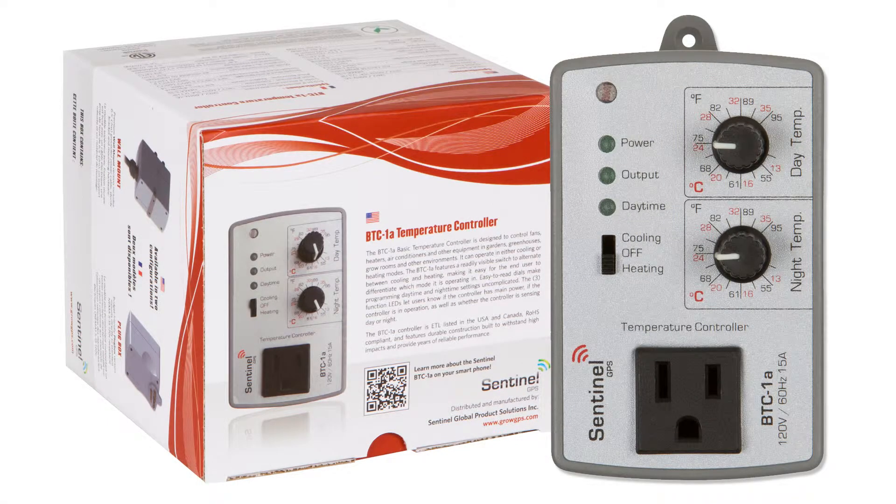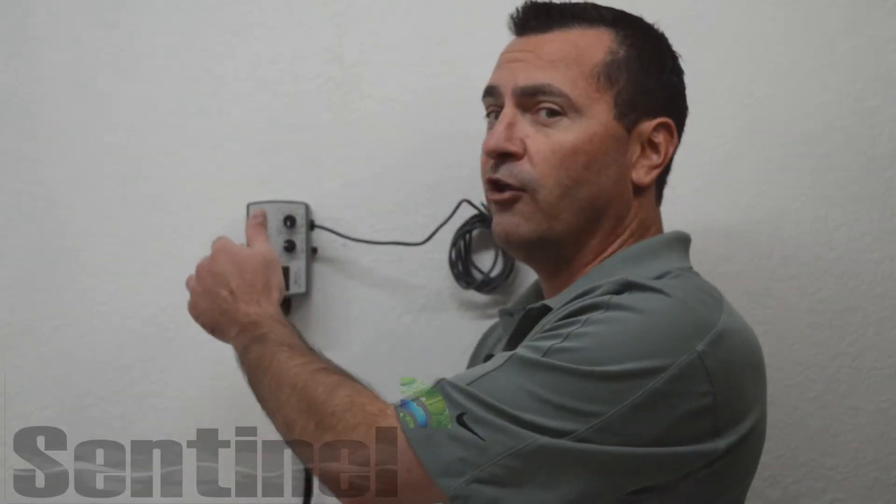The BTC1A can operate in cooling or heating modes. It features a readily visible switch to alternate between cooling and heating modes, and also makes it very easy for the end user to differentiate what mode the controller is functioning in.